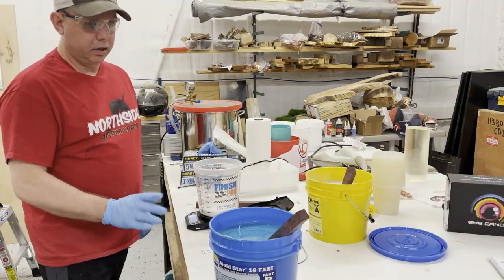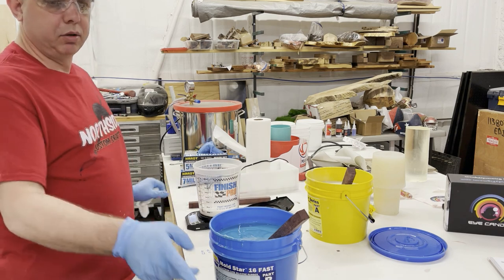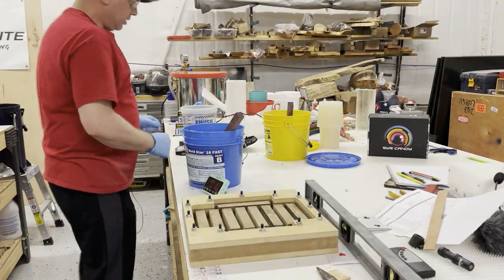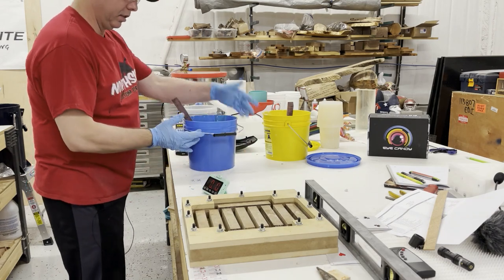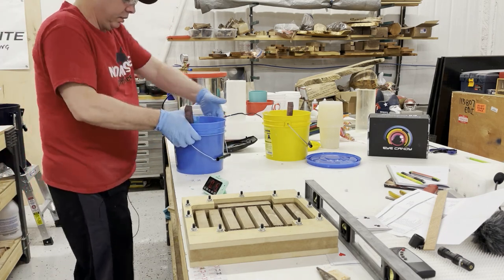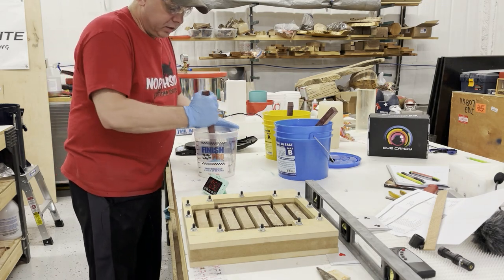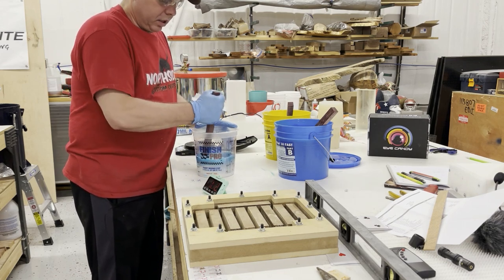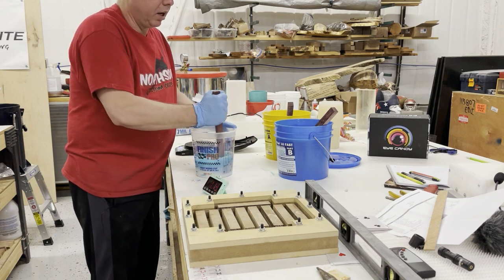I put 300 grams of Part A in. Now I've got to start the timer — I have six minutes so I don't have a lot of time to mess around. The mold is right here leveled. I don't expect this to fill it up by any means, so I'll pour and keep track. It's also a little warm in the shop today which may affect working time. Here we go. The good thing about silicone is it sticks to itself, so I don't need to make exact calculations — I just need to shoot a little low since the silicone sticks to itself and I can adjust on the next pour.